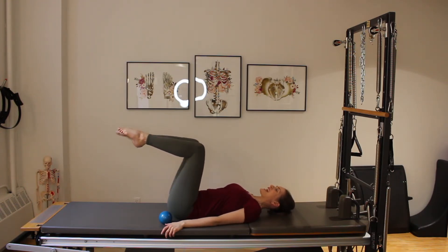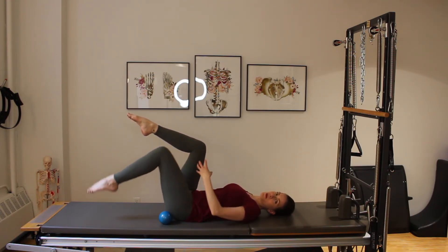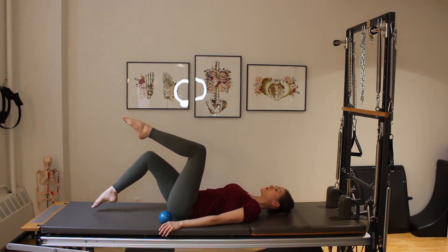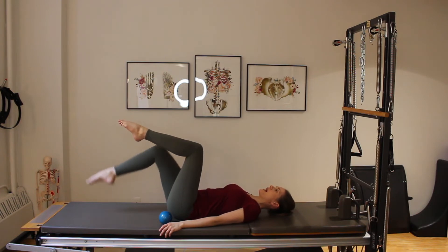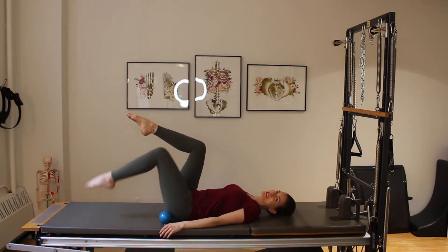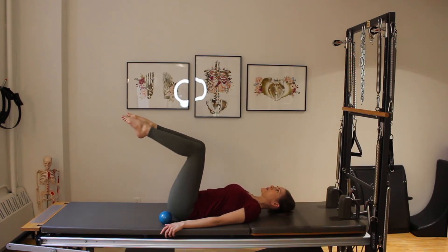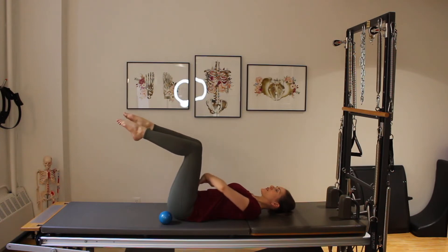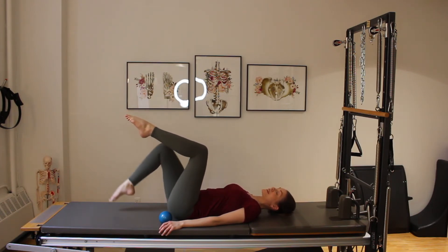Toe taps alternating — exhale as you tap the foot down, inhale up. Exhale the other leg down, inhale up. If you feel you're arching into your back or your back is overworking and you're not feeling your abdominals, bring one foot down and keep it down as you do single leg toe taps. Do two more on that side, then switch and do six on the other. Exhaling for six, five, four — feeling those abdominals and pelvic floor pulling in and up every time you send that leg down. Two more, one more time.